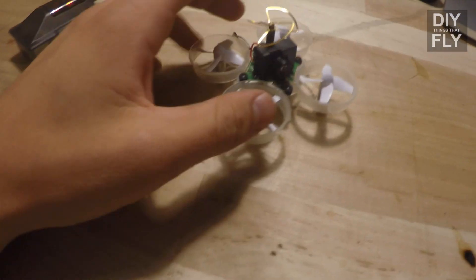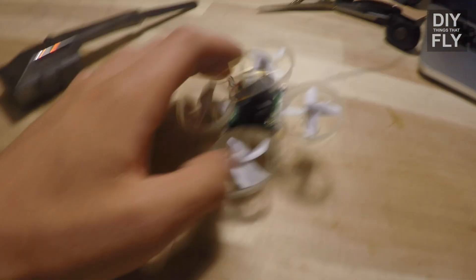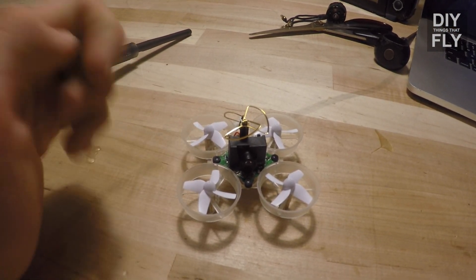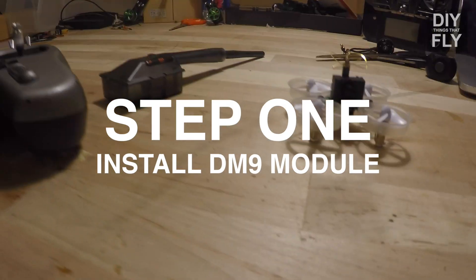Just a little backstory if you're new to this — it's a Blade Inductrix which you can buy online with the shell taken off of it and an FPV camera and transmitter in one just hot glued to the top. If you don't know how to make one of these, I'll link a tutorial in the description.